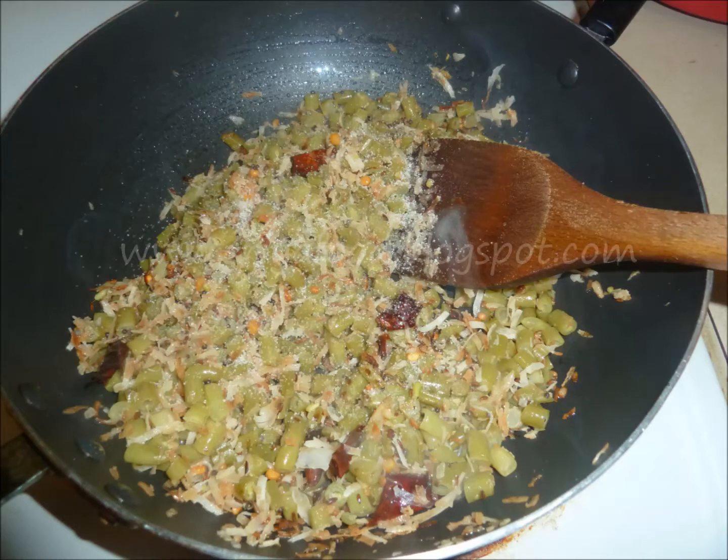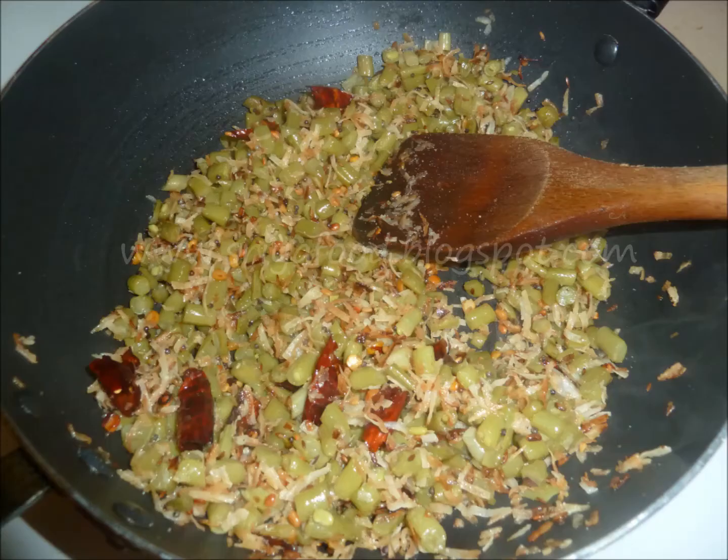Add salt and mix well. Cook in medium flame for about 5 minutes, mixing well in between.